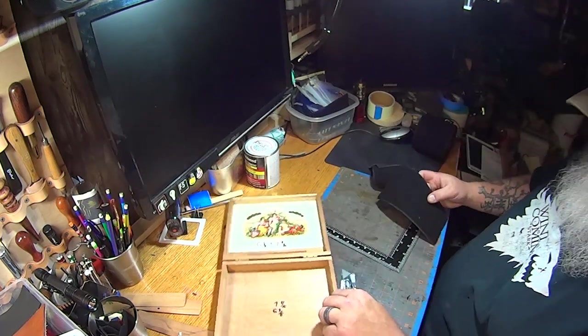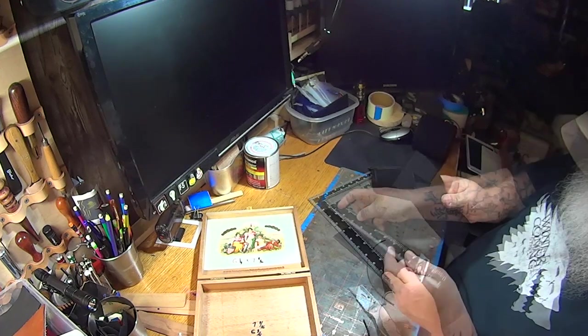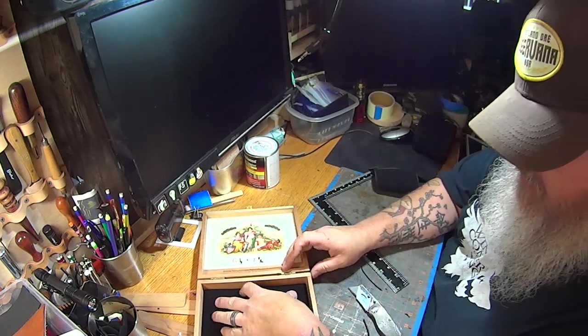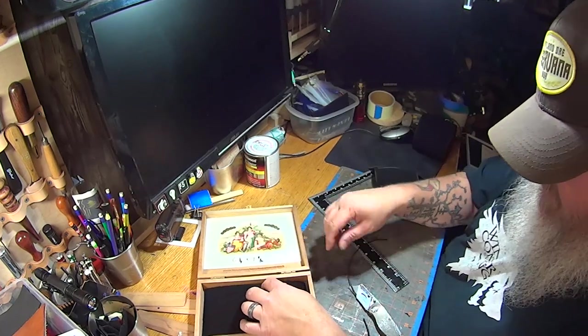Fits perfect. So now what we need to do is just trim this edge off, and that'll be the edge that goes in the middle. We can just leave that little part on the outside edge — that's not going to matter, you won't see that at all.